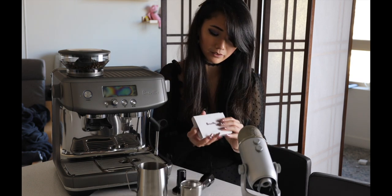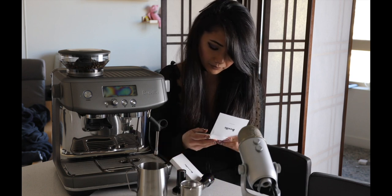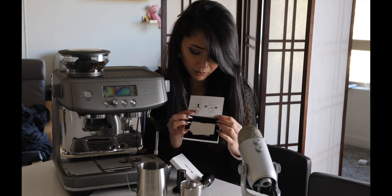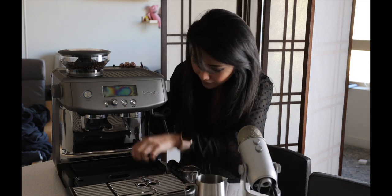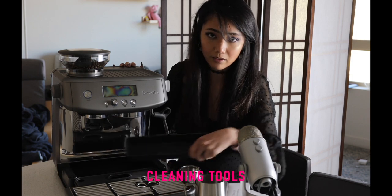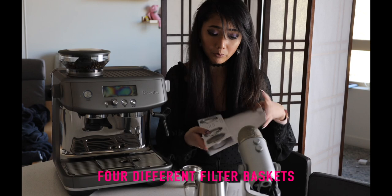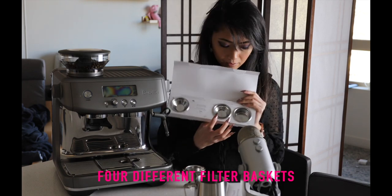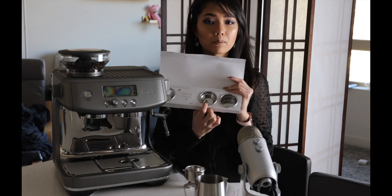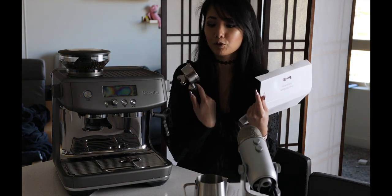It also comes with the razor, which is supposed to help you level the grounds — I'm probably never going to use this. These are all the cleaning tools. This machine comes with four different filter baskets: this one is for single shot, these two are for coffee that's already pre-ground, and the one that's already in the portafilter is the double shot.